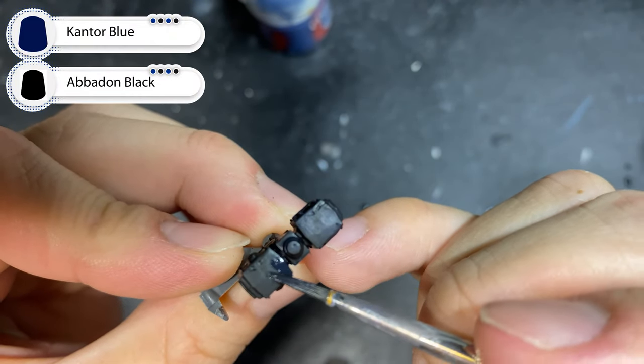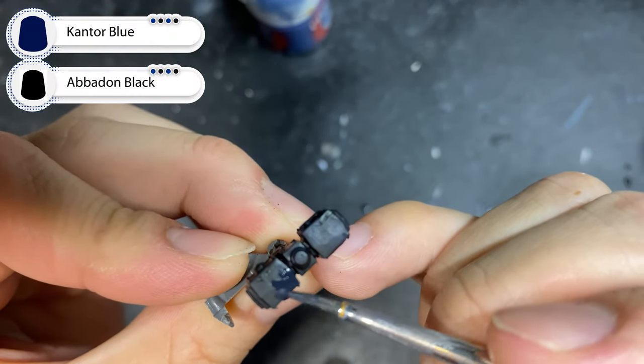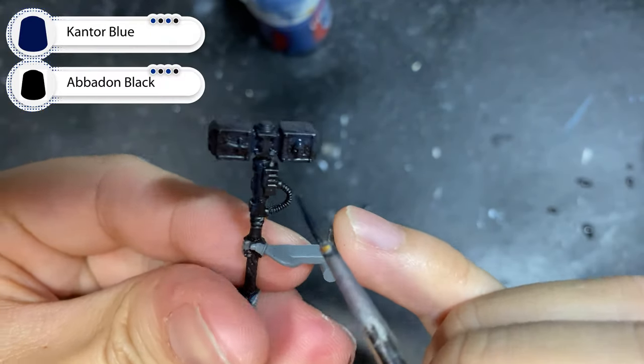After you're done with that, repeat the same process for the opposite side of your Thunderhammer, as well as any other areas that the light emitted from the energy may catch on to.